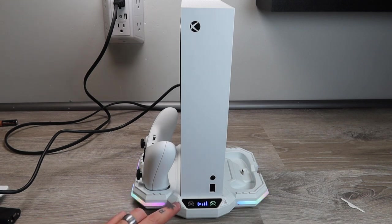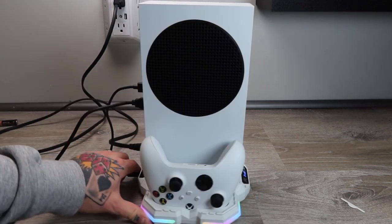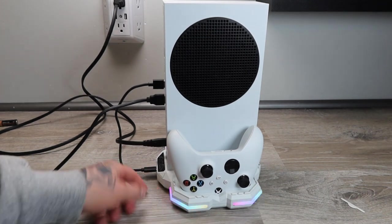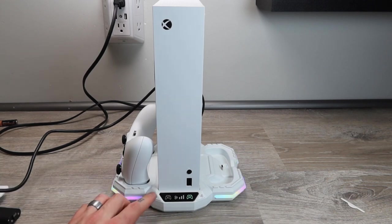We can also change the lights around here — you'll notice we have lights all around the entire base, wrapping all the way around to the backside on both sides. There's a button we can tap to change to different light modes: a busy rainbow that circles around, quicker more solid colors, a couple different configurations, and a slower rainbow as well.